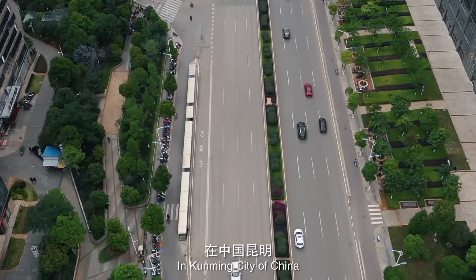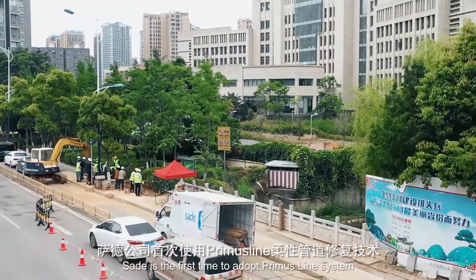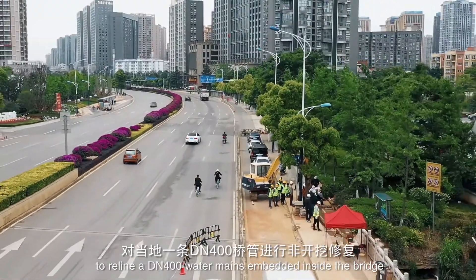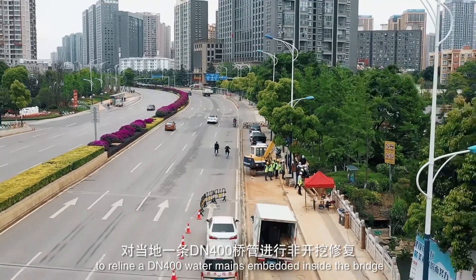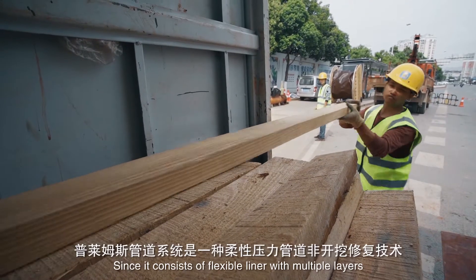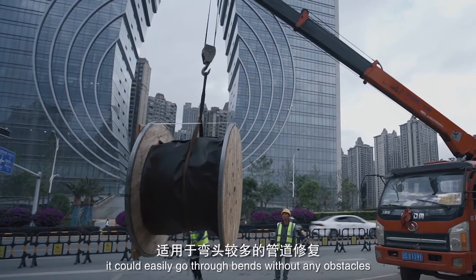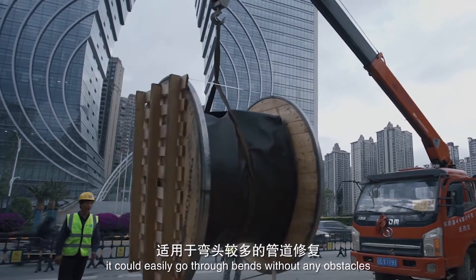In Kunming City of China, this is the first time to adopt the Primus Line system, relying on N-400 water mains embedded inside the bridge. Since it consists of a flexible liner with multiple layers, it could easily go through bends without any obstacles.